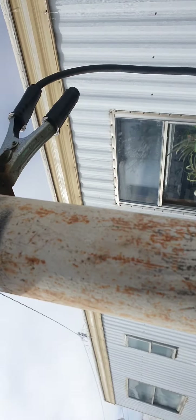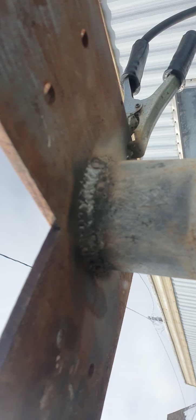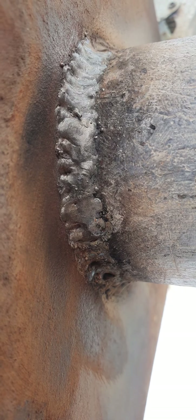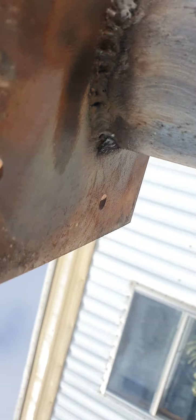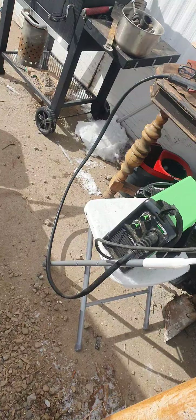Like I said guys, not the best welder, but I've definitely been getting a little bit better compared to when I first started. See if it'll focus on there - yeah, I mean I'm not dropping dimes, but it's definitely better than some things I've seen.